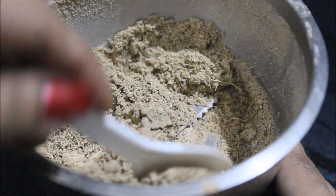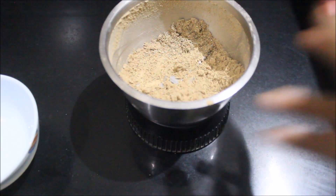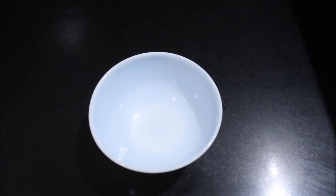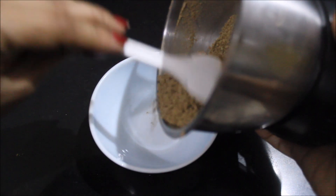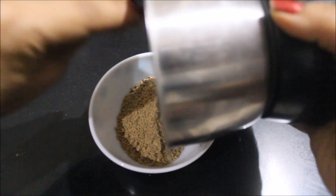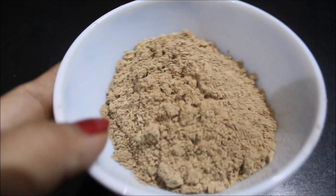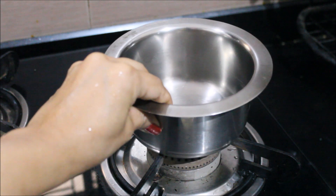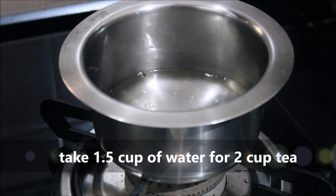This is a fine powder and not coarse. The spice mix is ready. This spice mix is very useful — it is a mouth freshener, very good for digestion, and it detoxifies the body.